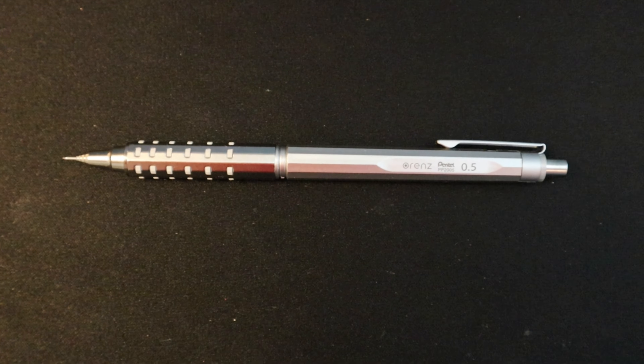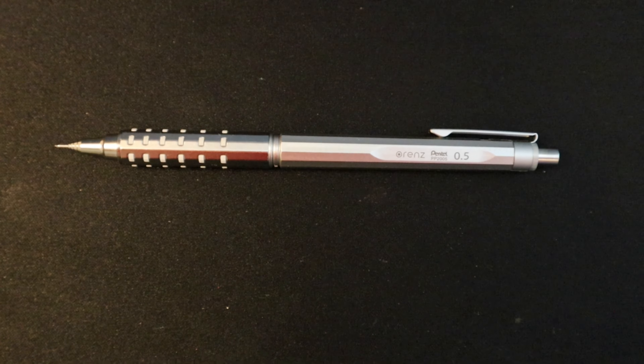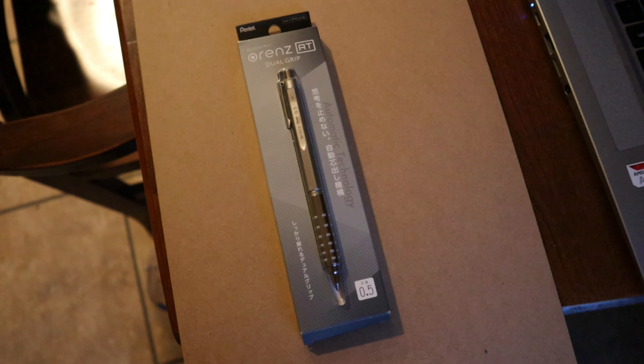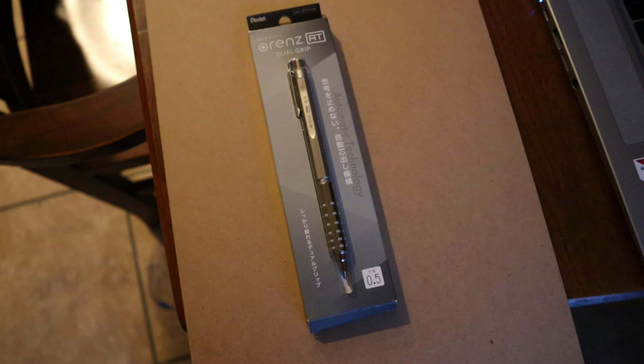In this video I want to look at the Pentel Orens AT pencil. Here we have the Pentel Orens AT — I bought this off of Amazon for about $12.